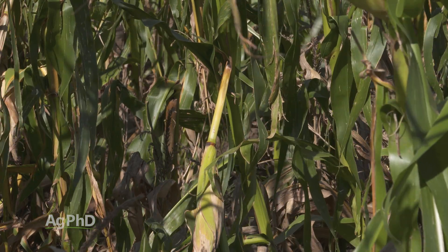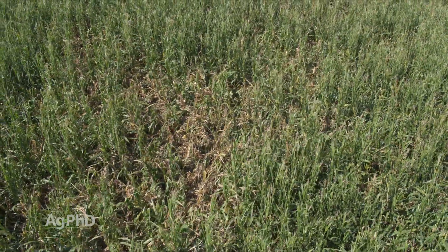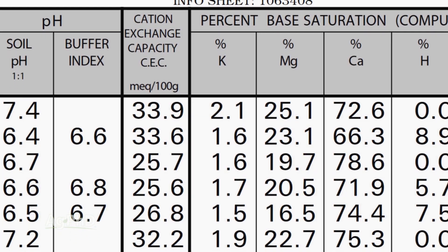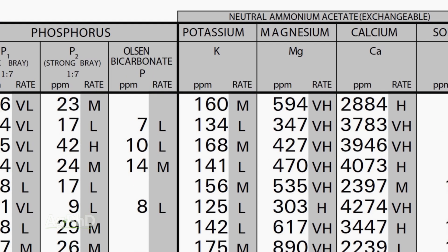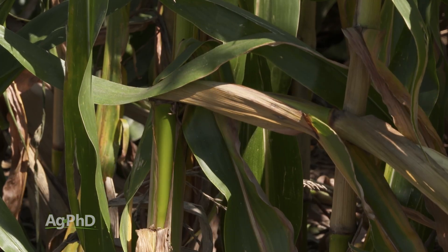On your farm, if you had some issues in your field this year, how do you know if they're related to potassium? One thing we commonly see as a problem — when we look at corn, if we have issues with standability — and if you notice on your soil test that you're below 4% base saturation K, or below 150 parts per million on your soil test for potassium, those are triggers that we need to improve those things.